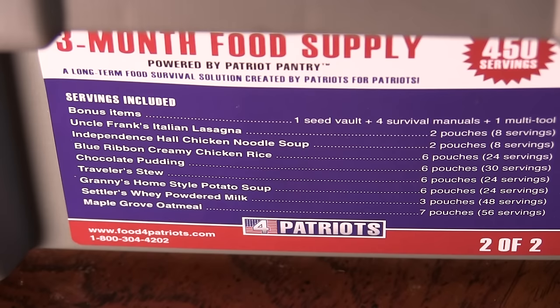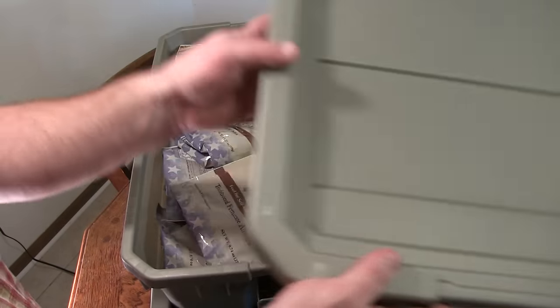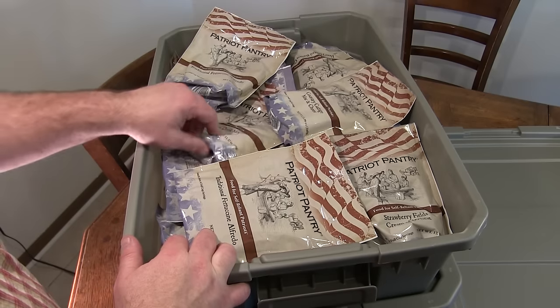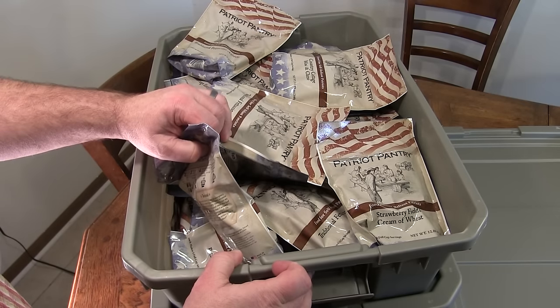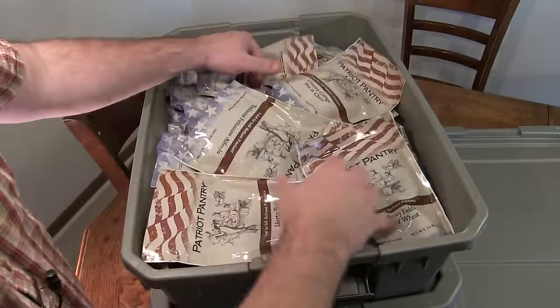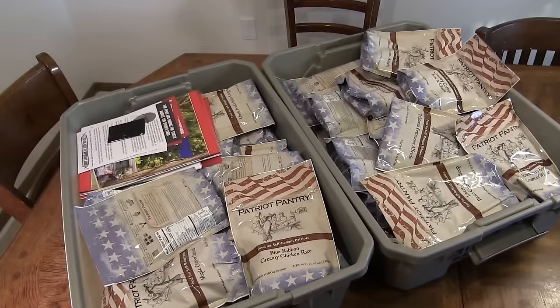In the second tub you get about eight more varieties, plus bonus items — seeds, a survival manual, tools, and all kinds of goodies. Opening up the latches on tub two, we've got fettuccine alfredo, mac and cheese, energy drink mix, strawberry fields, cream of wheat. Looking further in: Liberty Bell potato cheddar soup — that makes this guy excited.